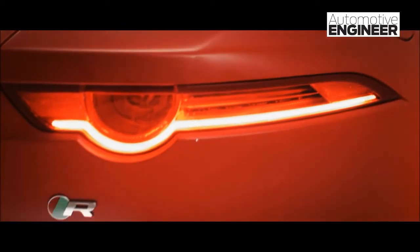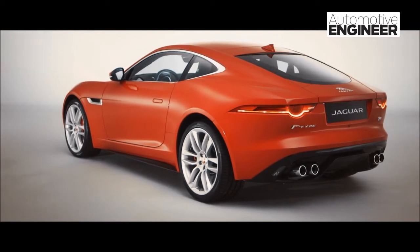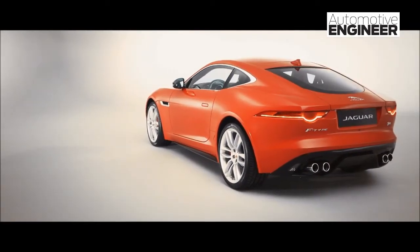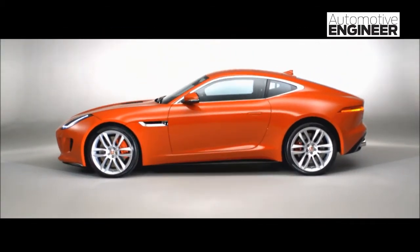Those two lines really give the car its standing on the road. The third line is the roof line — the way the roof sweeps up and then down towards the rear of the car in a very, very dramatic way. Those three lines together really create the essence of the car shape.